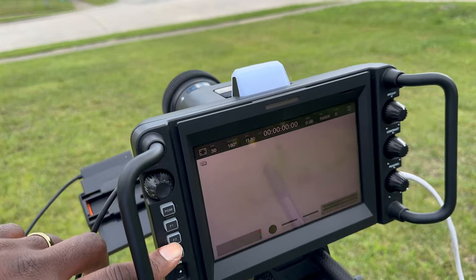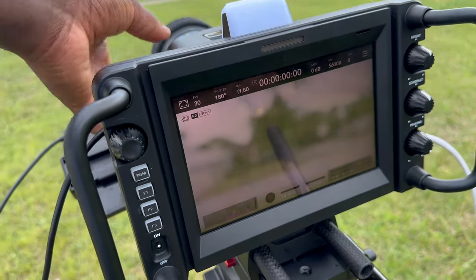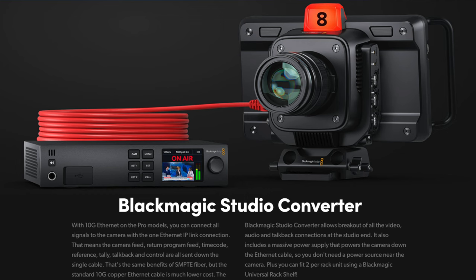There are more advantages to using the official Blackmagic device, but if you don't need them you have options. The thing is, you'd need that device for every camera. Imagine a three or five camera setup — buying that official device for all five cameras is a lot of money.